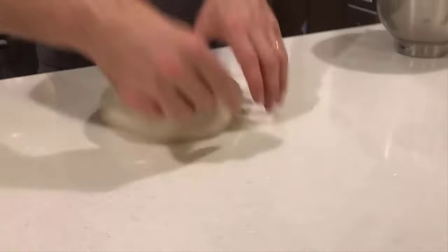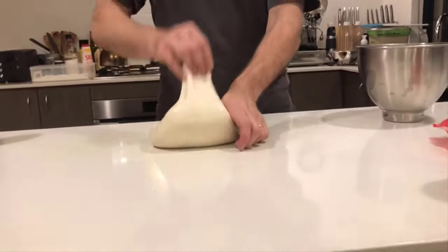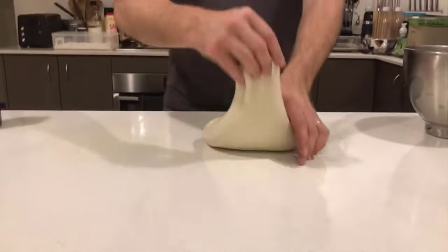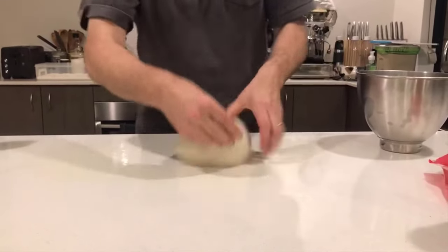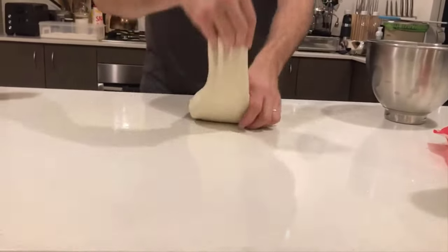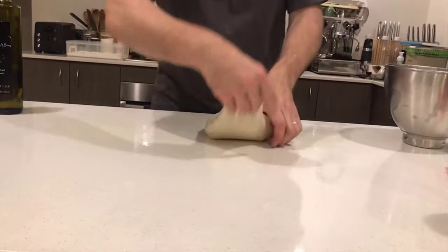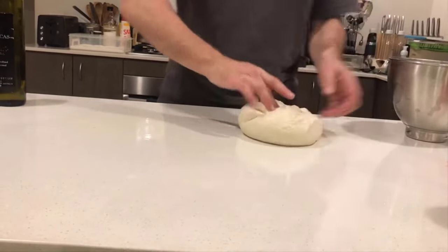Look at that — look at that runny stuff that came out of the bowl an hour ago! You can really see why these folds are so good for developing gluten. It's not sticking to me nearly as much either, because it's turning into dough.